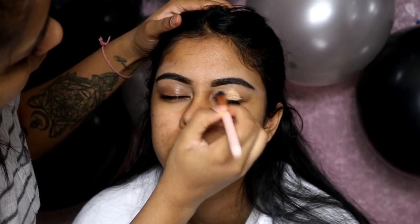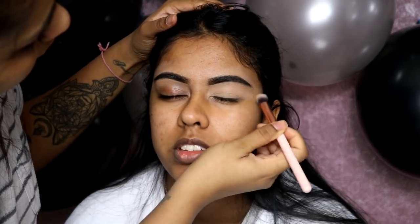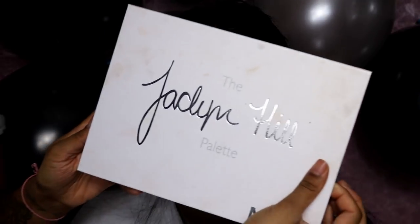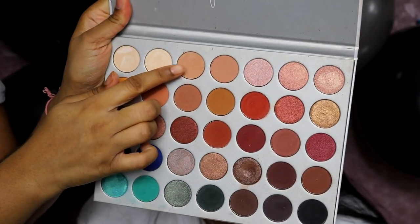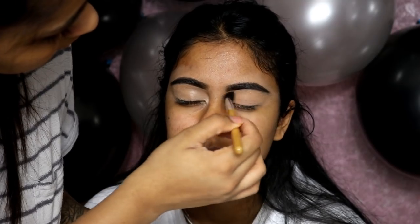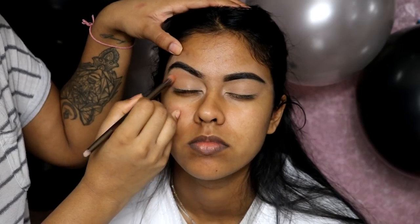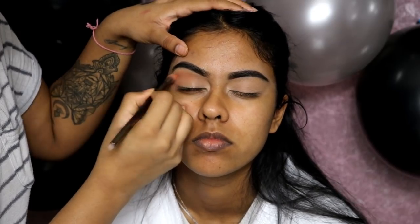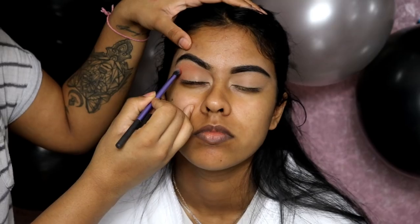Now onto the eyes — I'm using the Tarte Shape Tape concealer in tan sand as a base on both eyes. For the palette today I'm using the Jaclyn Hill palette by Morphe. I'm grabbing a skin tone, flesh tone kind of color to set the concealer, then a brownie taupe shade in her crease and just above it.